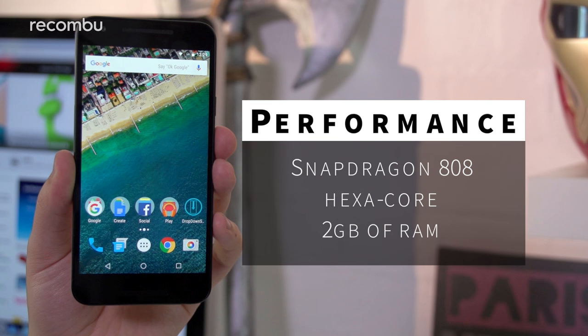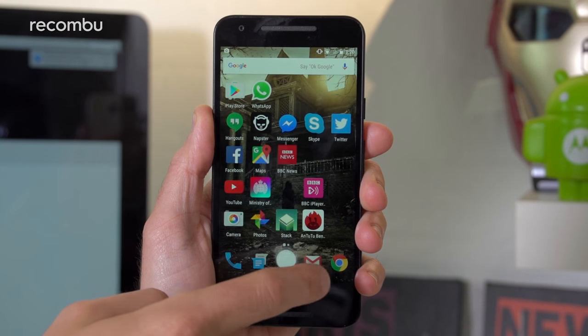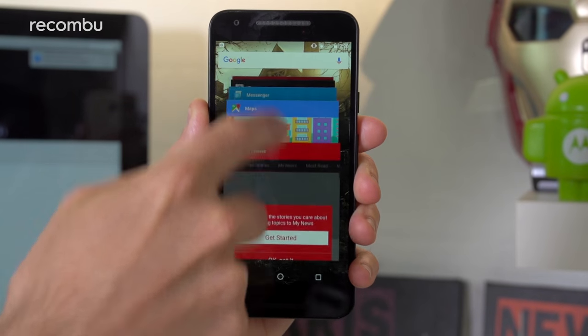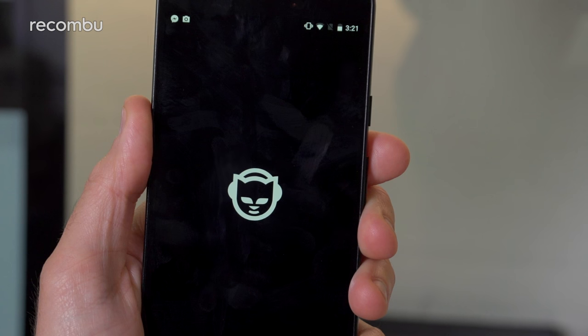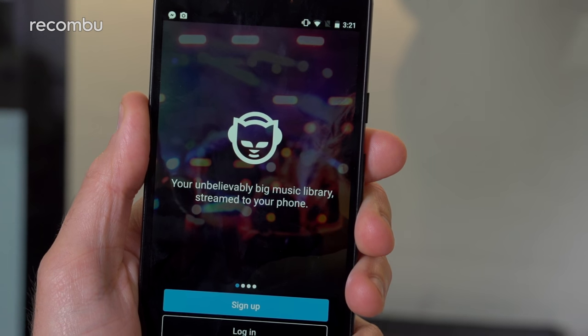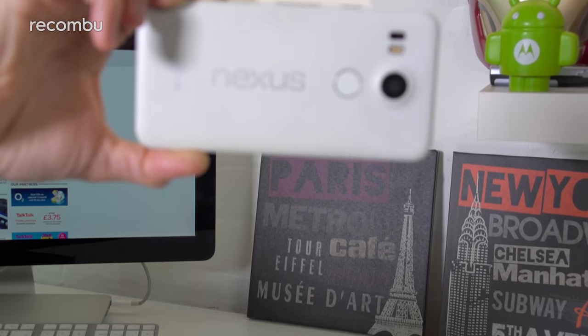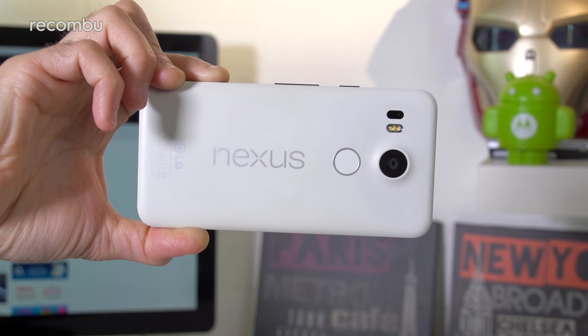The 5X's Snapdragon 808 processor is definitely getting a bit creaky these days. Performance on the whole hasn't been bad over the past year, but I do notice the occasional stutter or pause. For instance, loading up an app sometimes takes a few seconds, which is particularly annoying when it's the camera app and you've only got a limited time to capture your shot. I've also noticed a couple of random little crashes, such as the Photos app locking up when I attempted to delete a photo.